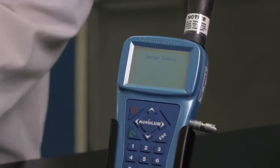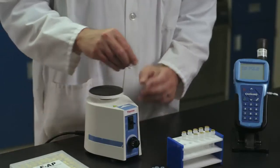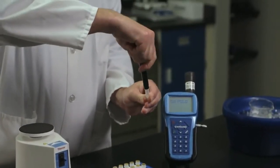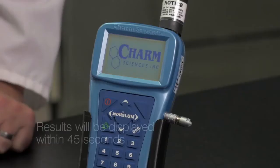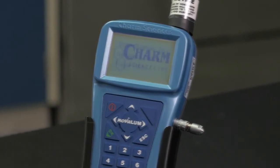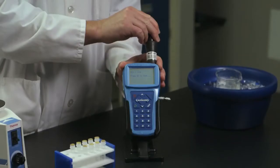The Novolume screen will prompt you to use the Vortex mixer. Thoroughly mix your sample with the Vortex mixer for a full 5 seconds. You will have 30 seconds to complete the mixing, attach the adapter to the vial, and insert it into the Novolume before the next screen prompt appears. The negative calibrator value is used by the Novolume to adjust the channel calibration. Results will be displayed on the screen — here, a result of 1,124 RLU is displayed.